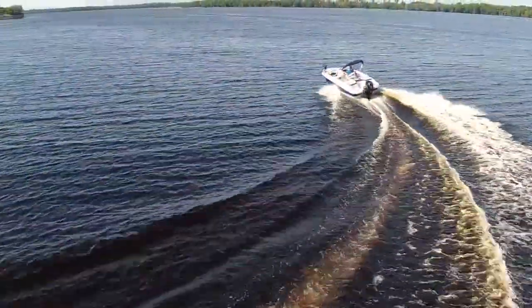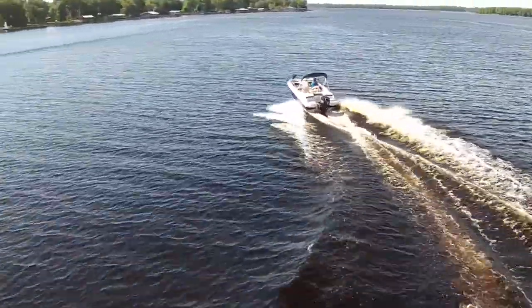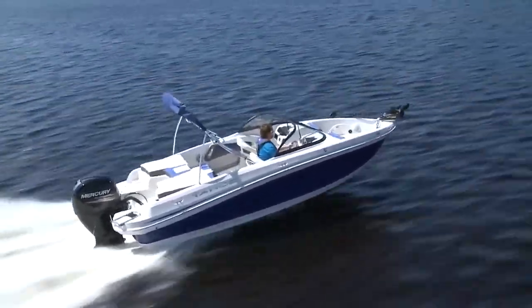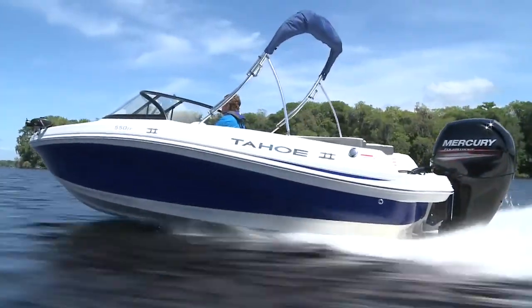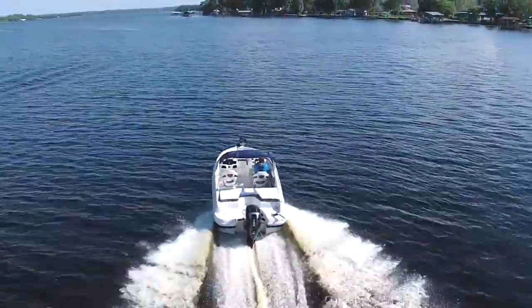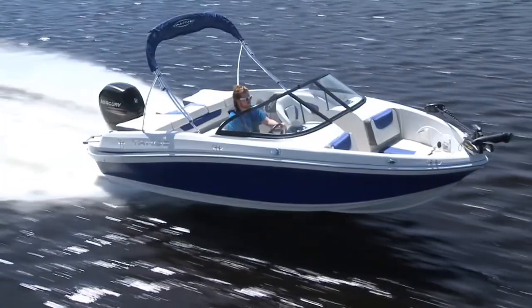It's one of the best executions of a fish and ski boat that is designed with the family first. Classic runabout fun with the trolling motor, seats, and live wells for the functionality of a genuine fishing boat. The Tahoe 550 TF tries to be everything to everyone and does a remarkable job of doing just that.